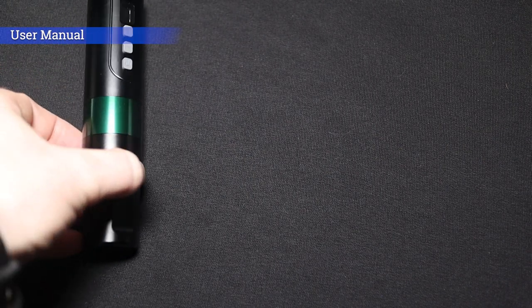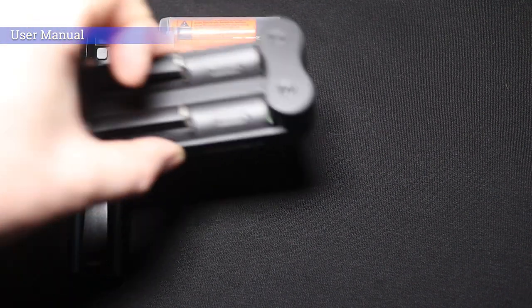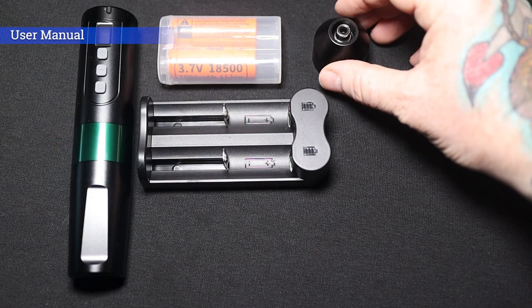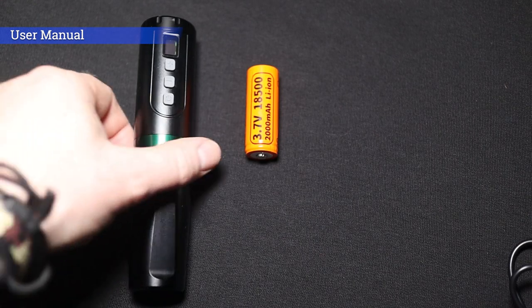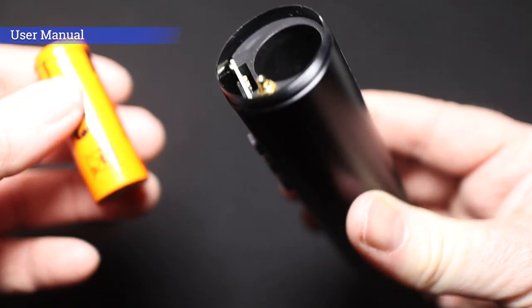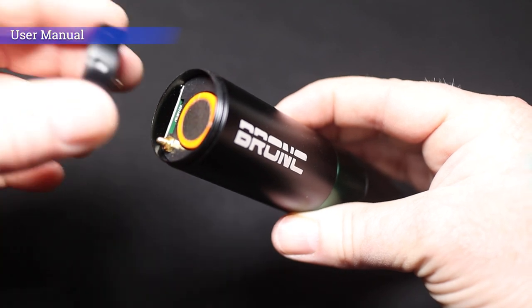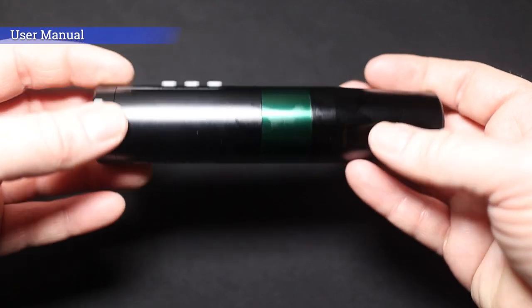Straight out of the package you will receive one Hummingbird Bronc Version 2 wireless tattoo machine, two batteries, a battery charging dock, an RCA converter adapter, and a USB charging cable. Setting the machine up is really easy — first we unscrew the top of the machine, take one of the batteries, put it in the top, screw the lid back on, and that's it. Ready to go.